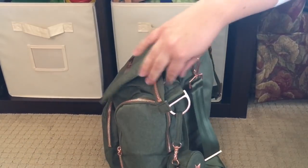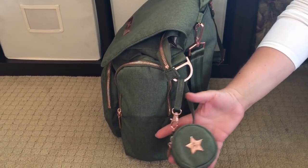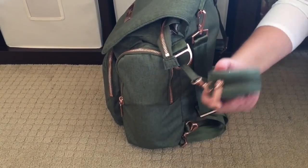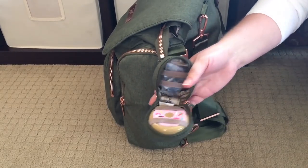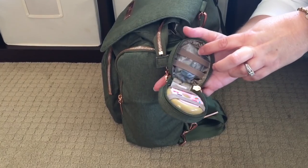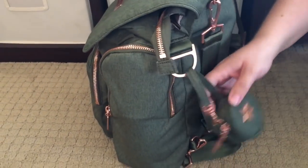Turning the bag to the side — I do have a Paci Pod attached here. I get this question all the time: my children are no longer using pacis, so what can I use my Paci Pod for? My girls are two and four and long past the paci stage. So I keep hair stuff in mine — I have a poppable hairbrush and some extra hair clips and hair elastics. My girls both have really long hair and we're out busy all the time, and I can't tell you how many times I need to fix something. It's a really nice easy place to keep it, and right now I'm keeping it on the outside of the bag.